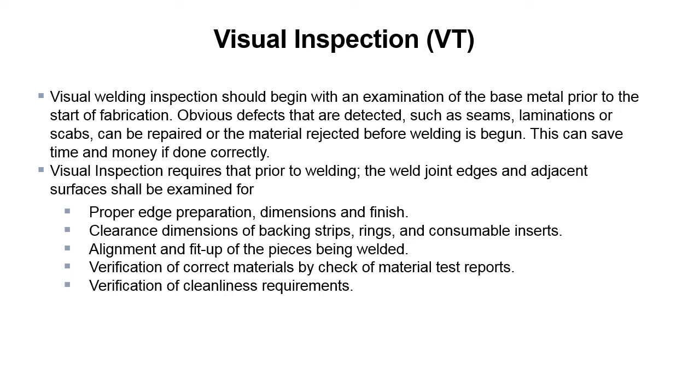Visual welding inspection should begin with an examination of the base metal prior to the start of fabrication. Obvious defects that are detected — such as seams, laminations, or scabs — can be repaired or the material rejected before welding is begun. This can save time and money if done correctly.